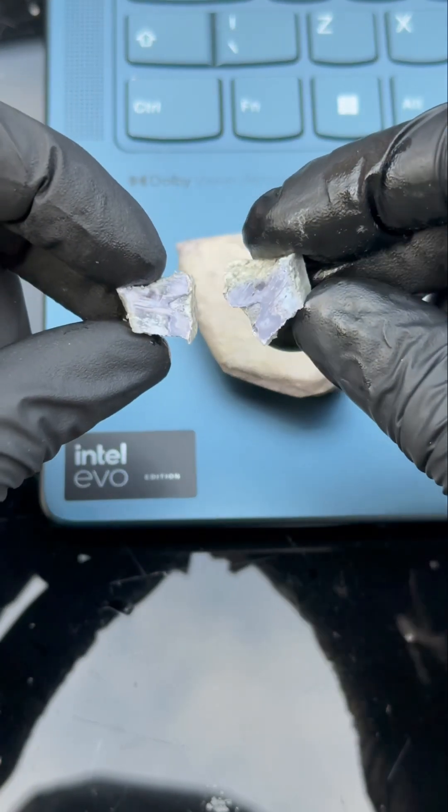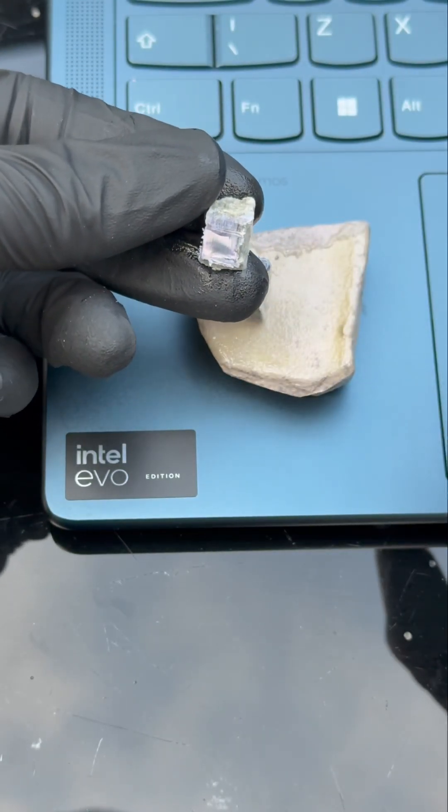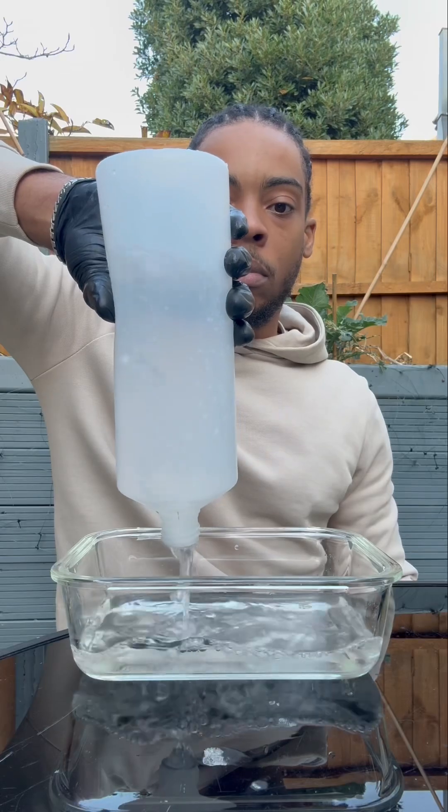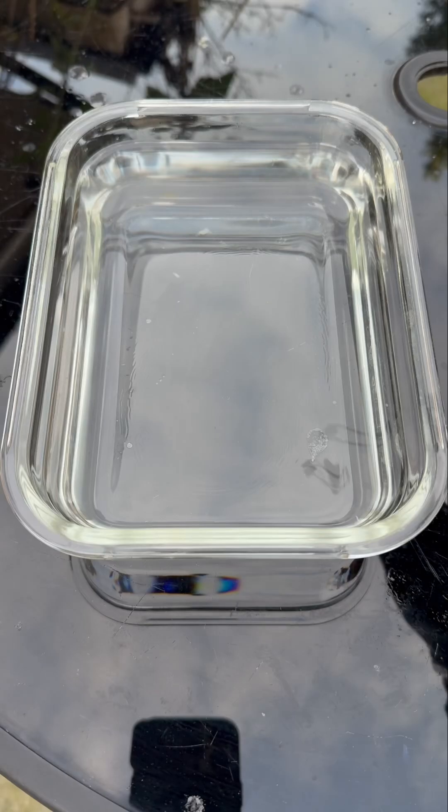Now potassium metal reacts instantly with air. You can literally see it changing colour before your eyes as it reacts with the oxygen and water in the air. Now this immediate reactivity is reflected in the Intel Core Ultra laptop's higher responsiveness.